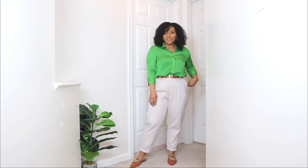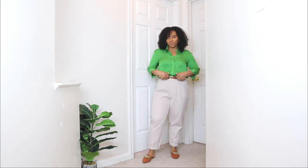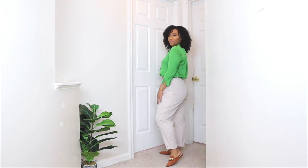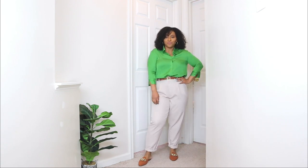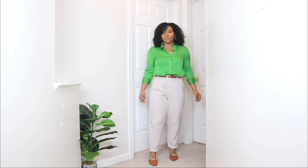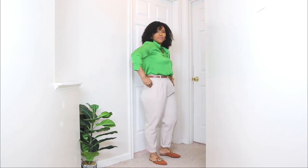The next church outfit idea for Easter Sunday is more for my ladies who want something a bit more casual and comfy. Here I'm styling a pair of trousers with a colorful top — another great way to incorporate color into your church outfit ideas. I love how spring brings that nice happy, colorful vibe. This top is in a bright green color, and I love that it has a bit of a silk finish, so it gives off that nice put-together, dressed-up look without doing too much.